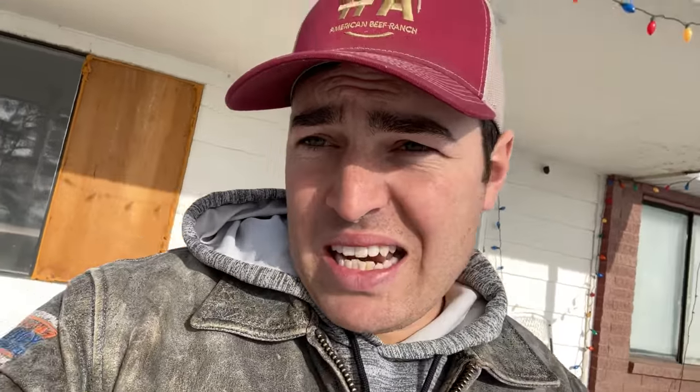Well, it decided to work itself out — it's getting smoother and smoother now. Pretty awesome little generator. It started right up, works good. The technology on these little generators has increased so much in the last few years. So far so good — it has a lot of good reviews, and honestly I can see why. It's a super awesome little generator.